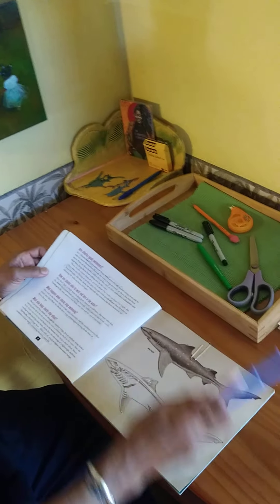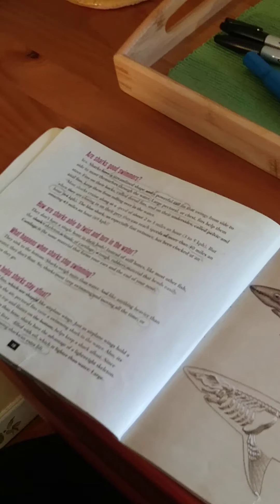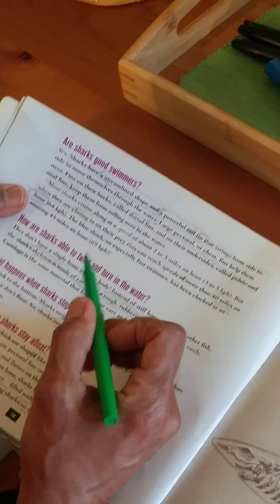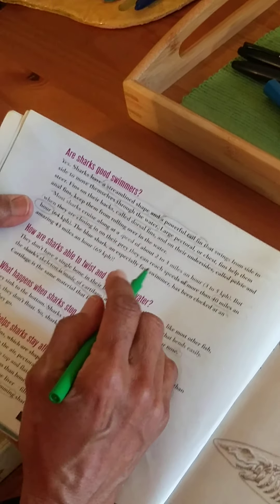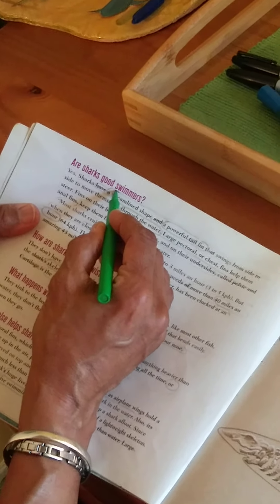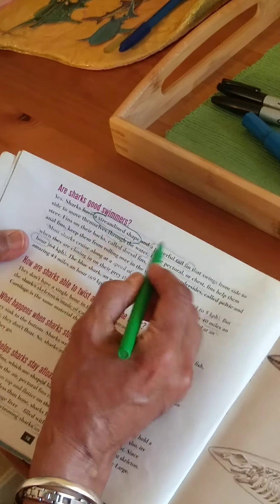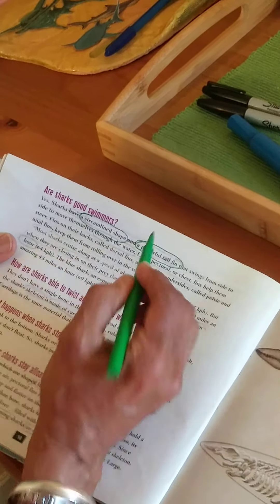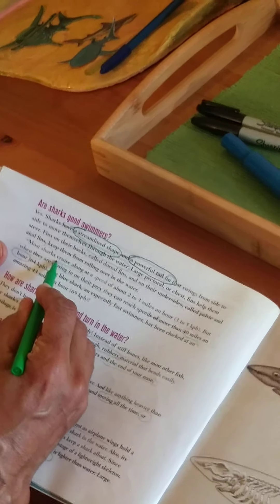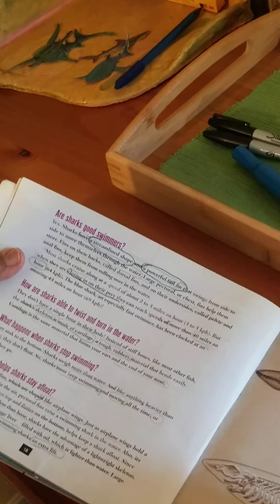The page I chose is called Are Sharks Good Swimmers? So I went about penciling — as you can see, I penciled some of the words — but now I'm going to actually put them in green magic markers so you can really see it. So these are some of the poetic words and phrases that I chose to use.